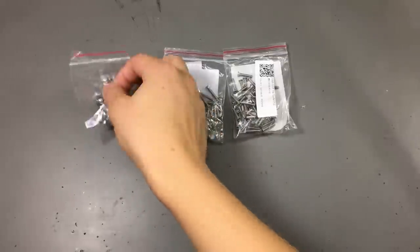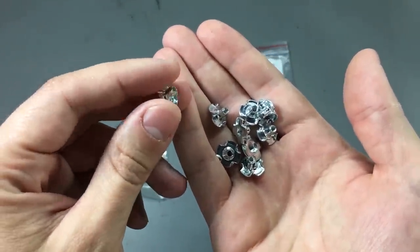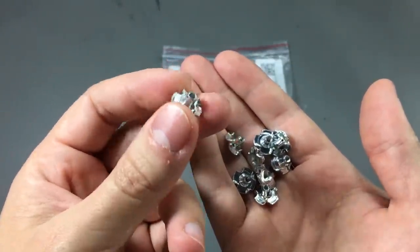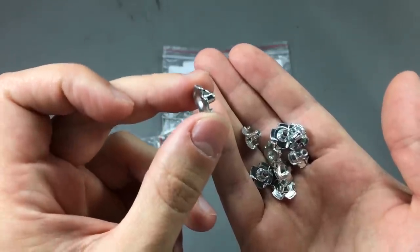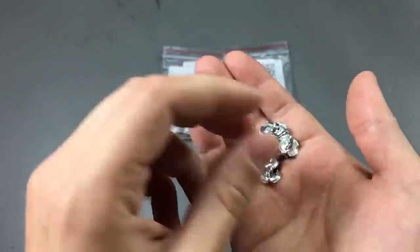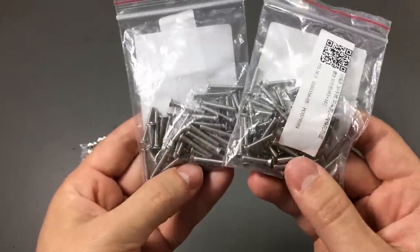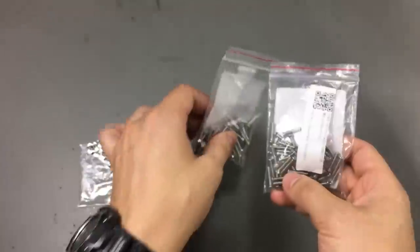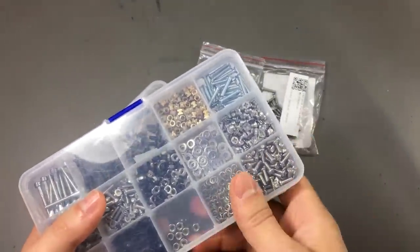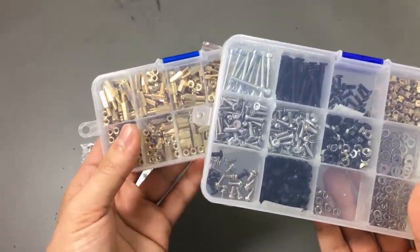Next I have three related items. First, a set of 3mm captive nuts. These are really useful if you want the nut captive behind a panel — I use these for building RC planes, with the nut captive behind a plywood panel to secure the motor without needing access to the back. They have claws that dig into the panel to keep them captive. I also got some 3mm screws — 16 and 20mm long, a bit longer than usual. It's nice to keep these in the lab because it's much easier to order them on eBay than to find them locally.